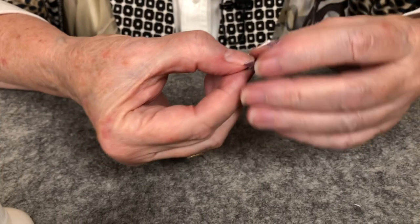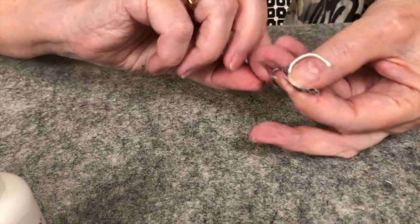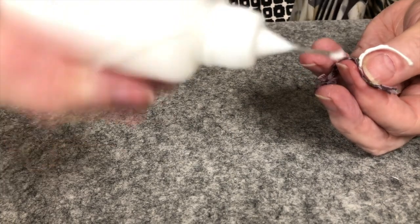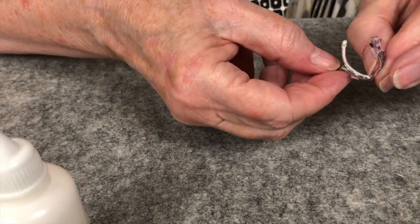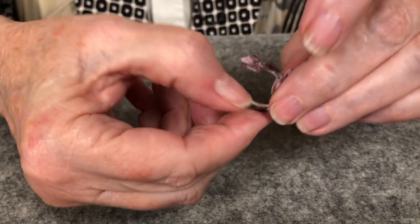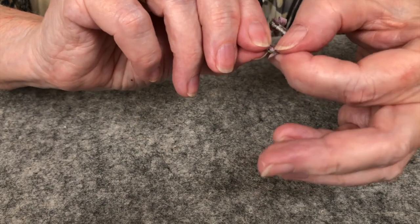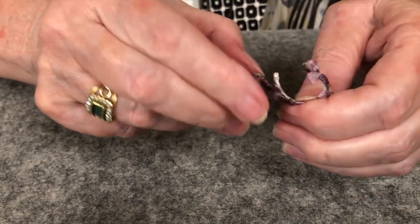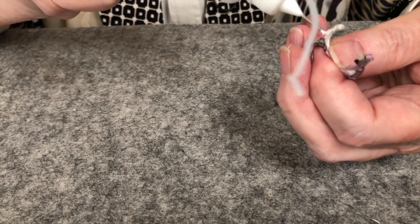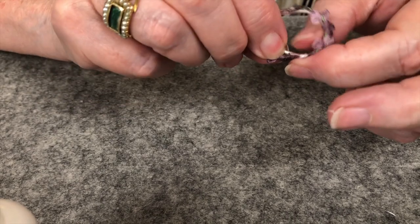The Weehaw glue is really really good. Once this is set and dried overnight it'll stay.